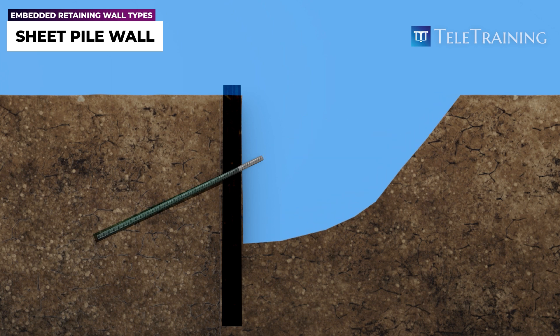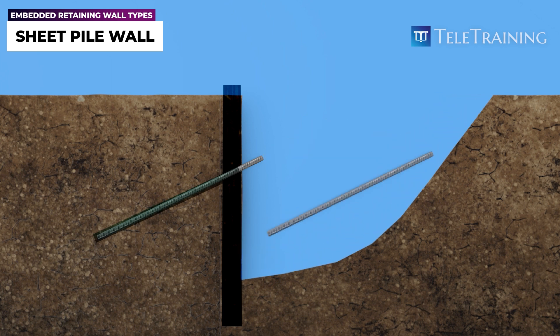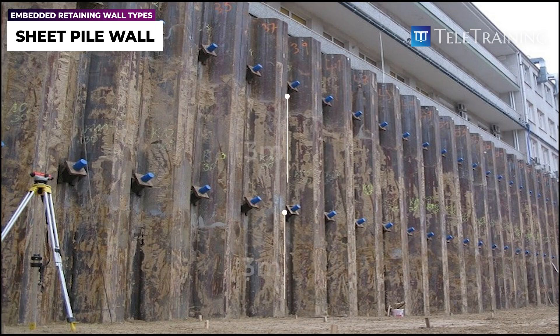As excavation continues, additional ground anchors must be installed, typically every three meters in height, as shown here.